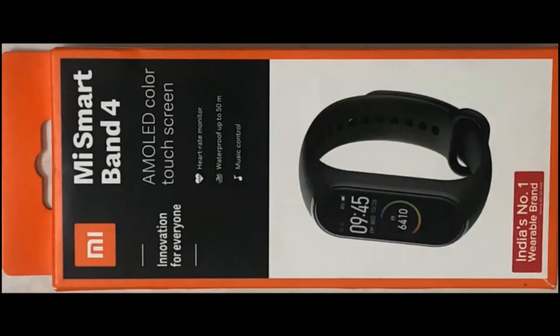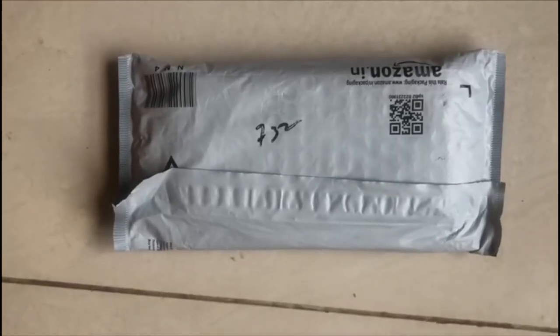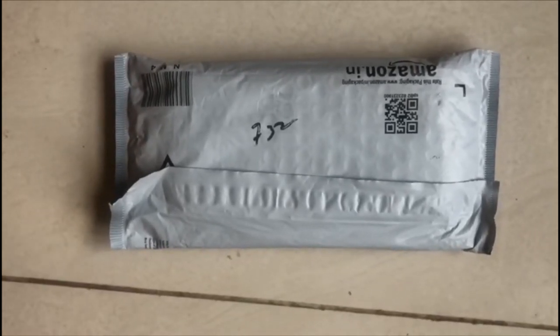Welcome to my channel. Click on our channel. Today we will see the unboxing video of MI Band 4.